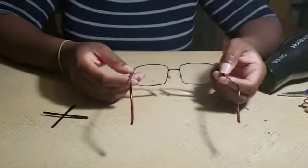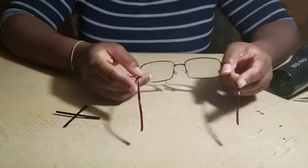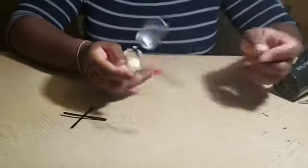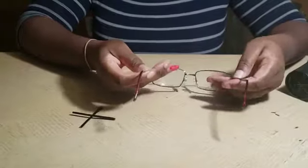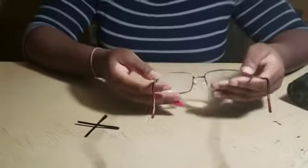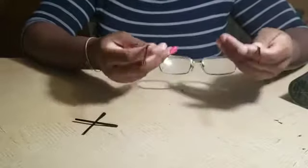We will be removing and inserting new temple tips. These are the temple tips of a temple — they cover the actual temple so that when the patient or wearer is wearing the glasses, the temples don't poke them.